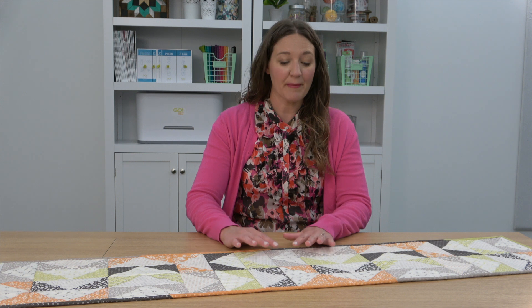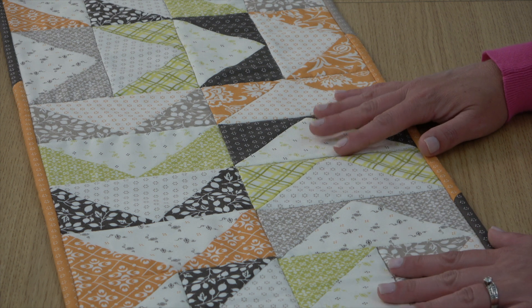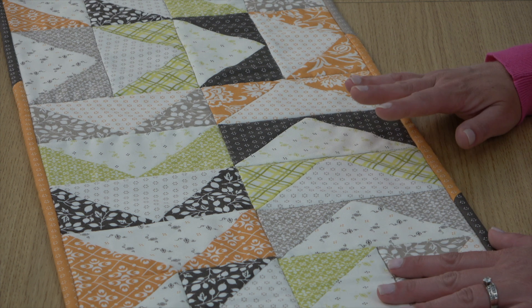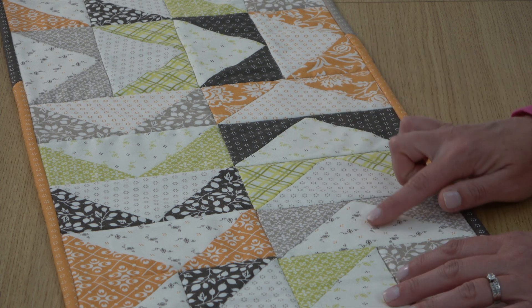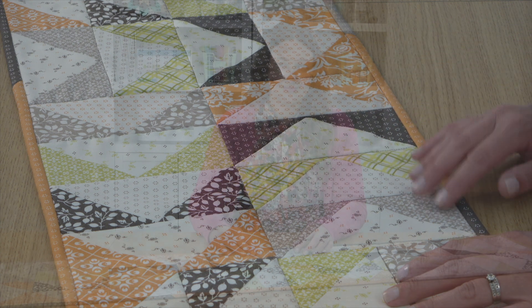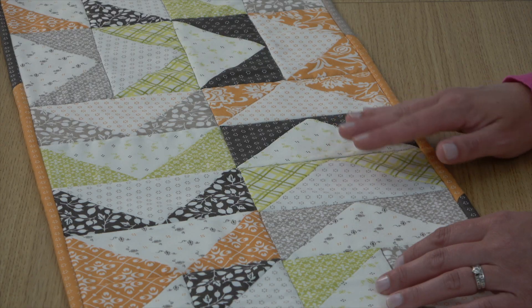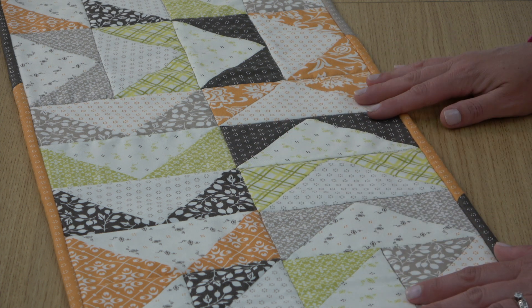Here's a color option I made with the Pumpkins and Blossoms collection by Fig Tree & Co for Moda Fabrics — this one's a little scrappier. I used only fat quarters, needing 12 for the top: four different low volume prints for the rectangles and eight different prints for the squares. I did some simple stitch in the ditch quilting to finish this one. This is a great table runner project — it goes together super quickly and can be customized to fit any holiday or occasion.